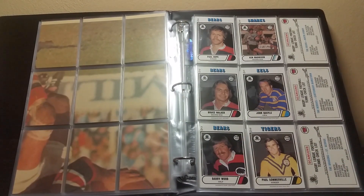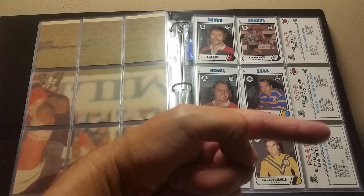Top row: 85, 86, and then place the checklist with the Bears facing outwards. Middle row: 90, 91, and the Berries checklist facing outwards. Bottom row: 95, 96, with the Dragons checklist facing that way.